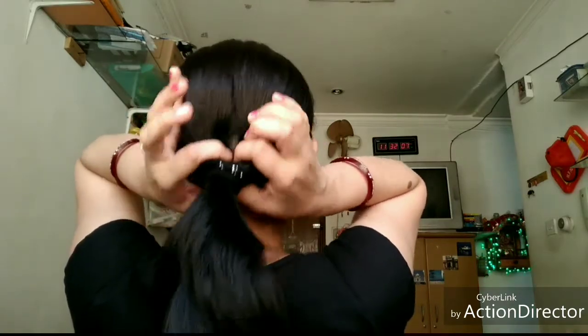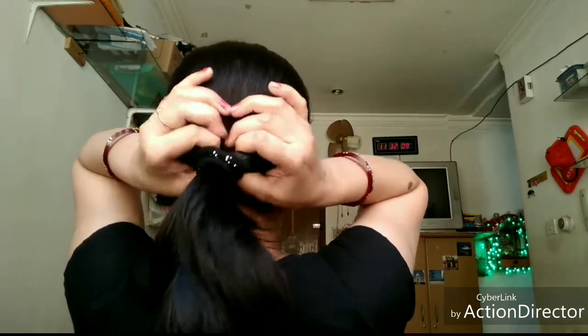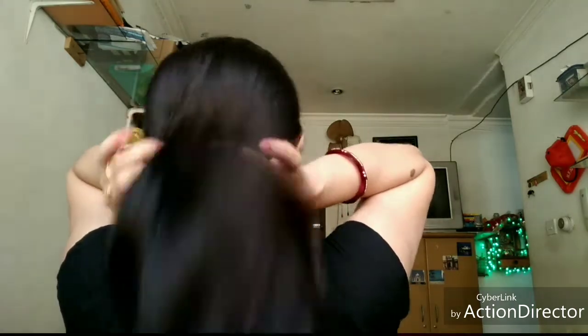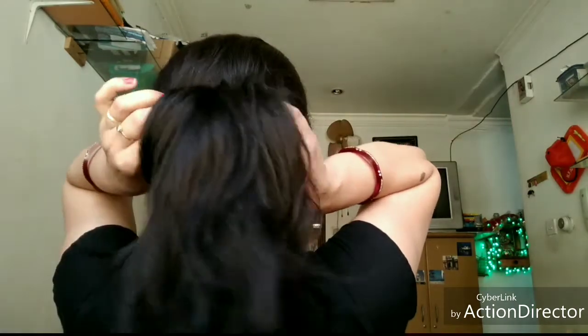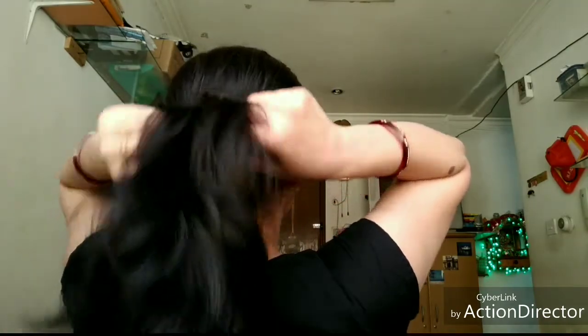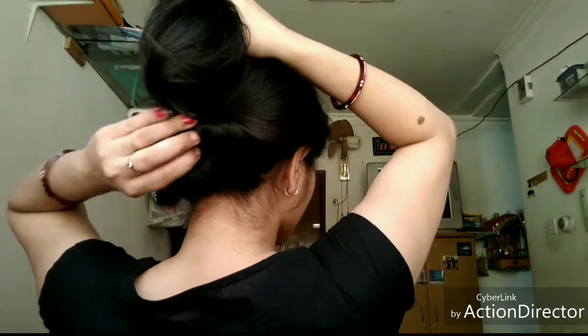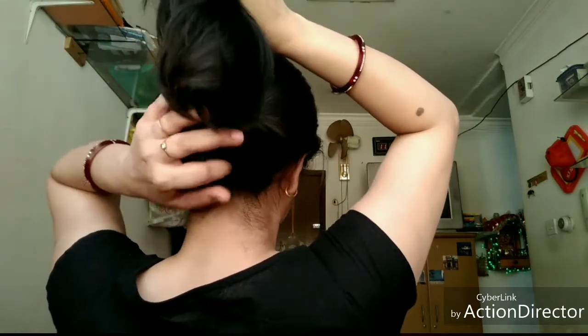After this, we will make a gap with both fingers and thumb, then we will make a twist. We will tuck it a little bit lower and put it under, then adjust it.